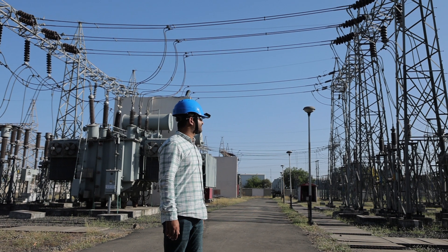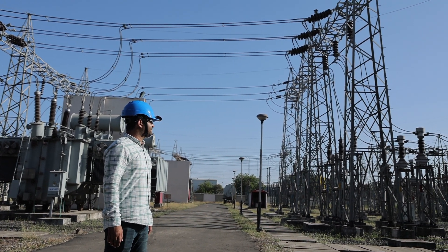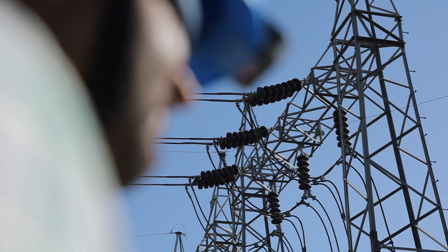Our VoltSense is also designed with your safety in mind. It will only sound an alarm when the voltage is at a dangerous level, so you can work with peace of mind.